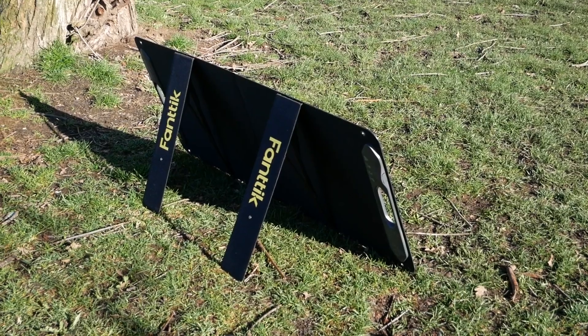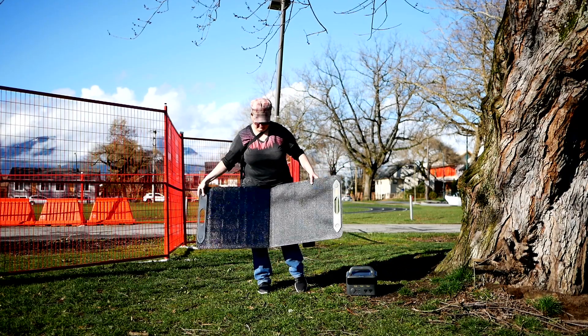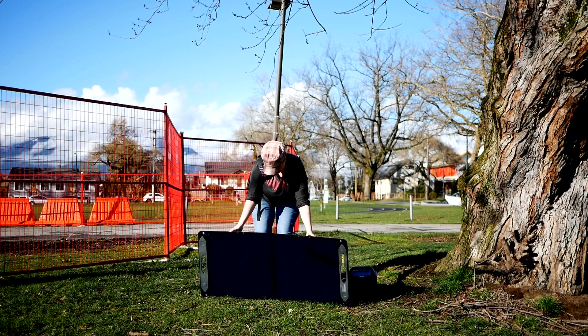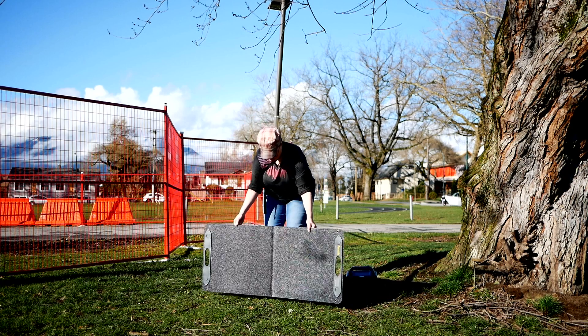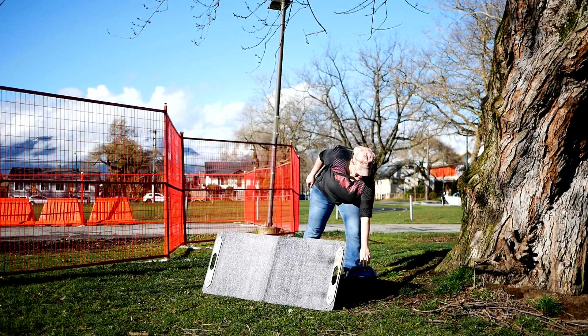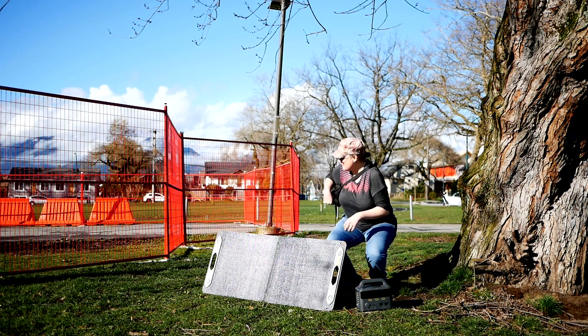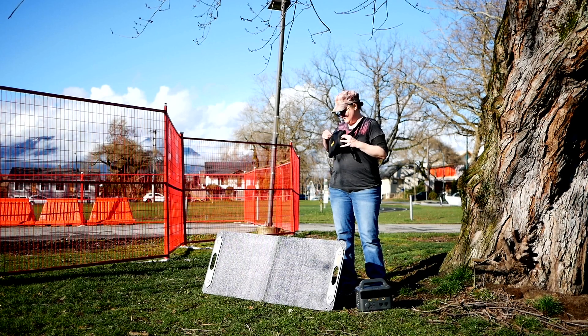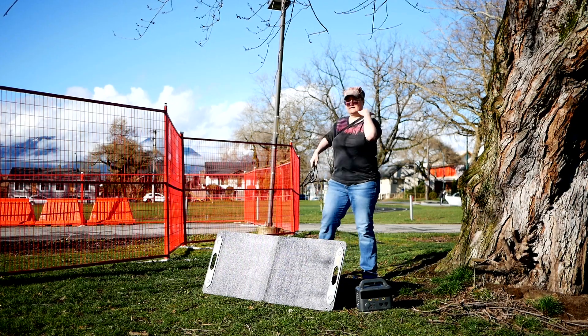The SunPower solar panel consists of separate monocrystalline silicon cells that operate independently, meaning damage to one won't render the entire panel useless. The built-in maximum power point tracking (MPPT) technology maximizes energy extraction under variable conditions. The panel is ETFE laminated and IP65 rated, making it resistant to water jets from any angle. However, FANTIC recommends keeping it dry to extend its lifespan of up to 25 years.